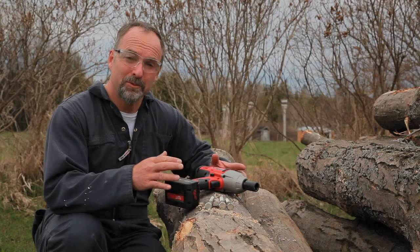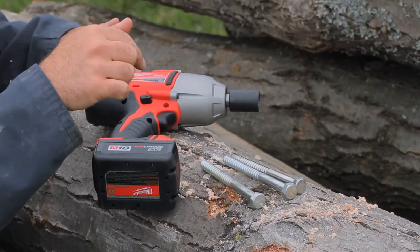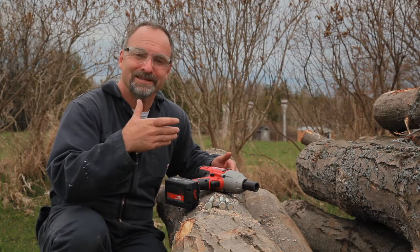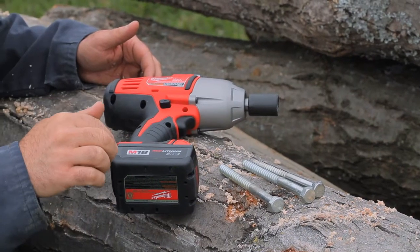Before I get started I want to tell you a little bit more about the test. I've drilled a bunch of holes in this log and I want to change holes every ten times I drive the lag bolt in and out. If I go longer than that, the hole starts to get slack and it's not much of a test. I want those lag bolts to be tough to drive all the time.